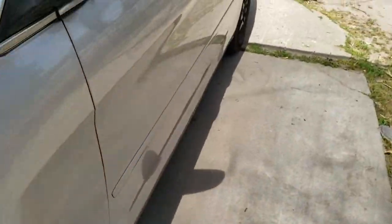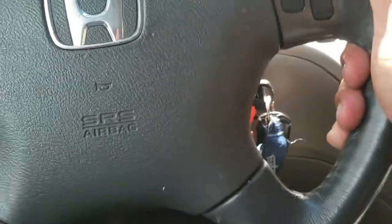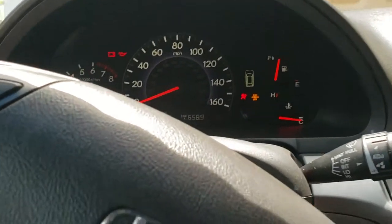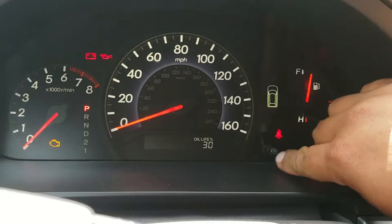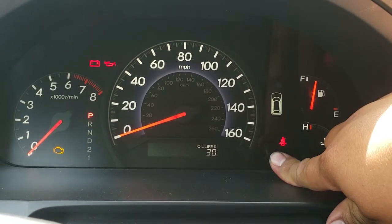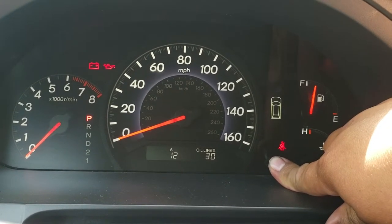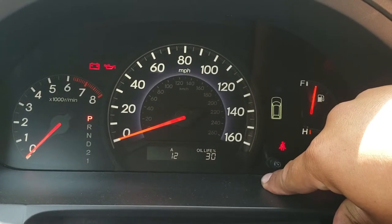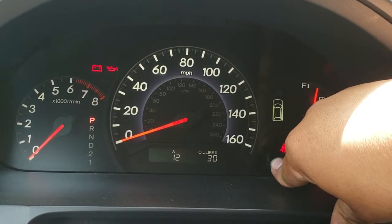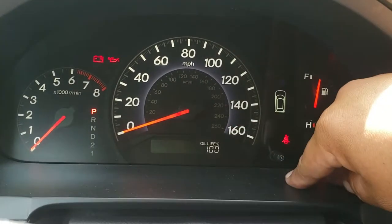Now we just got to reset the oil life monitor. Place the key in and turn it to accessories — the second position. Oil life is at 30%. We're going to hold this button for 10 seconds. There it is — it's flashing. Let go of the button, then hold it down again for about five to six seconds. And there, your oil life is back at 100%.